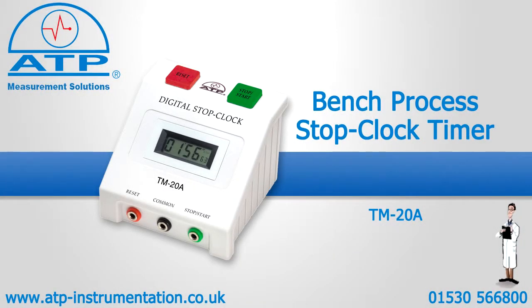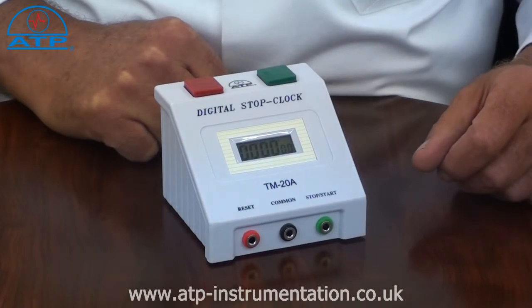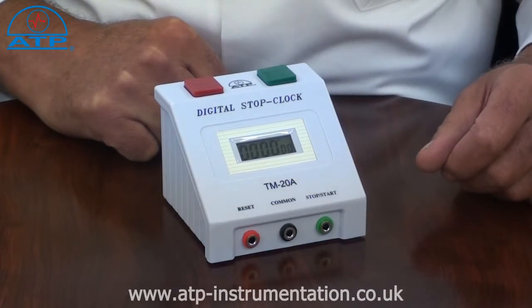An introduction to the Bench Process Stop Clock. It is supplied with a battery and instructions for use. This stop clock is shot resistant and ideal for general timing applications in sports, industry, education and laboratories etc.